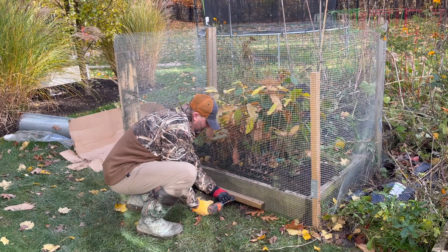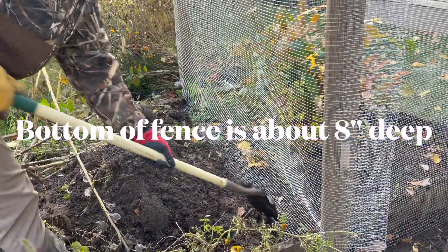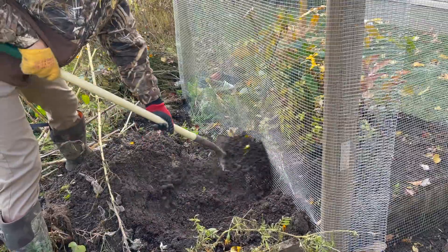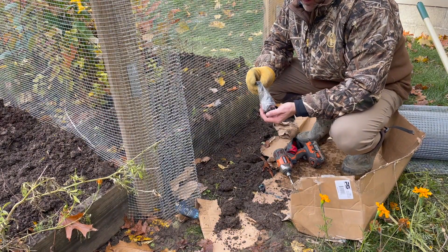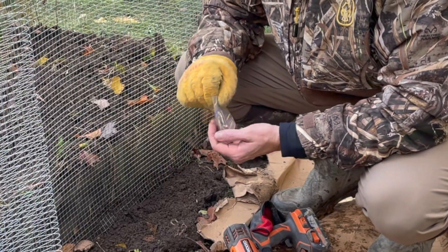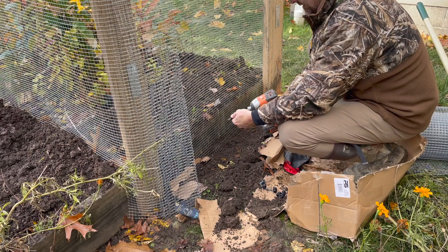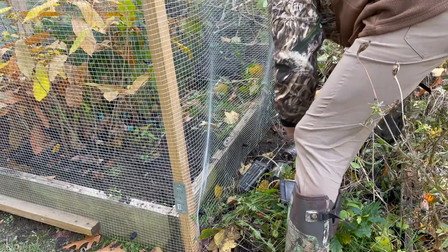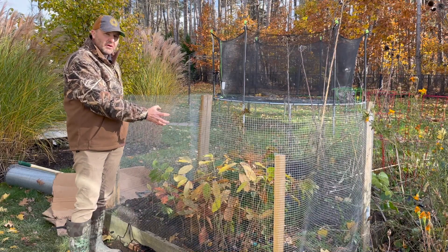Now we're just going to put this little board here to keep everything out. Burying that down a couple inches should keep most of the mice out. My big worry is rabbits. Just using up extras from when I built a deck ten years ago — these are the spindles from my deck. I want something that's easy to take off so next spring I can easily get to these trees.